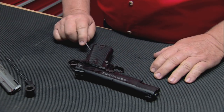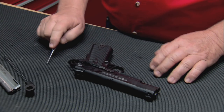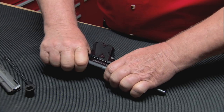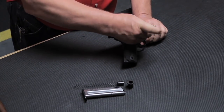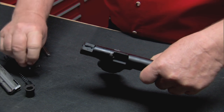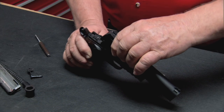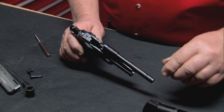Disengage the thumb safety. Line the takedown notch up with the back of the slide stop. Push the slide stop out. Pull the slide all the way to the rear, lift it up and slide it off. Then remove the spring guide.